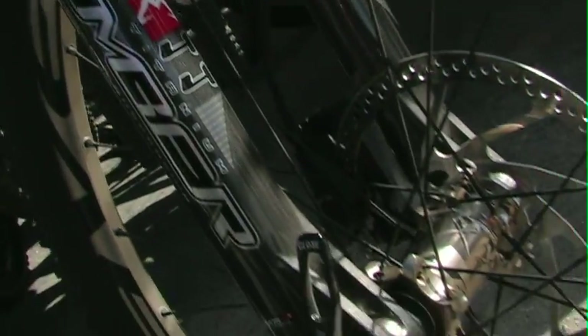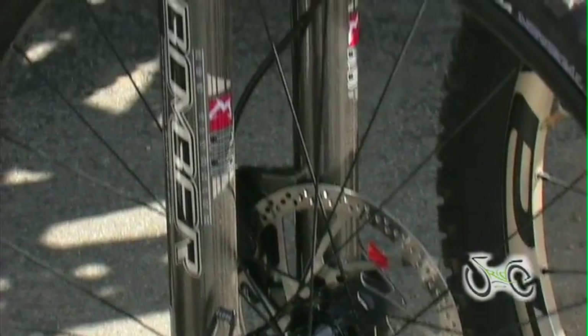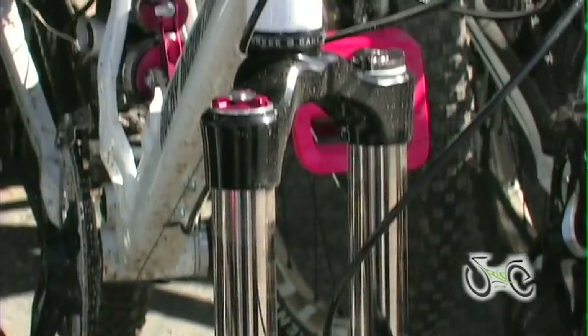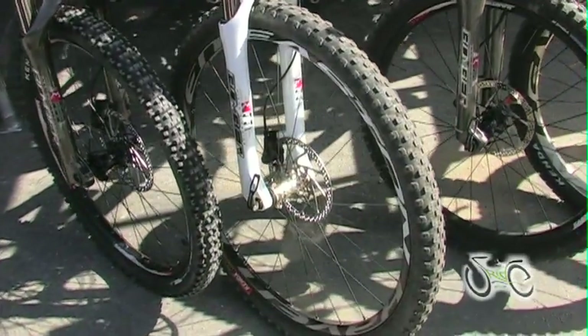The titanium main spring, 35 millimeter stanchion tubes, 20 millimeter through axle, and more for aggressive trail riding and free ride.